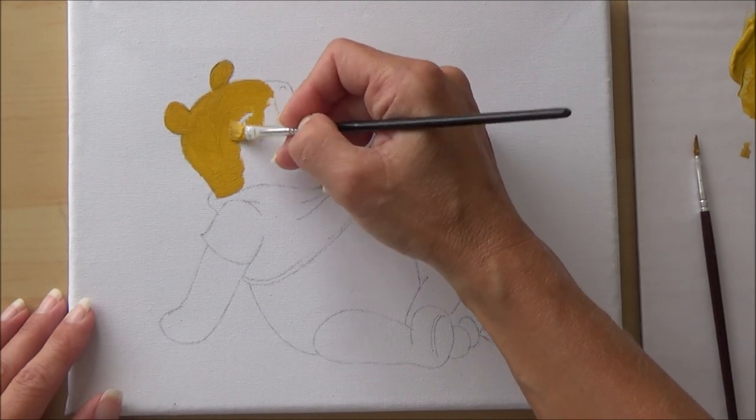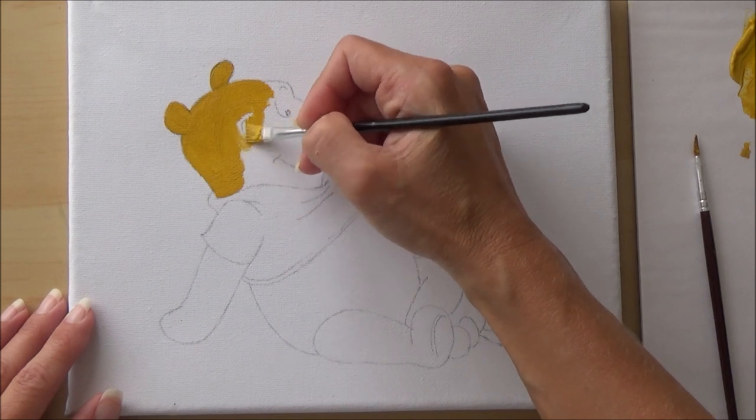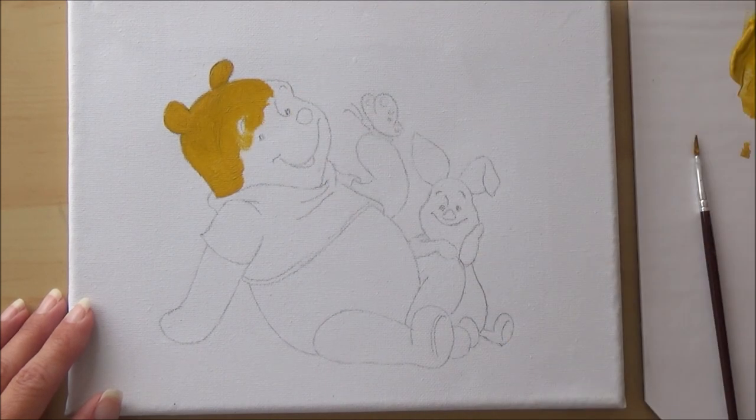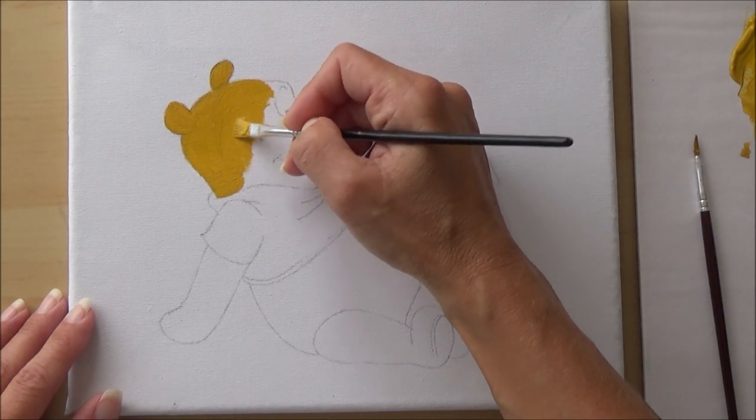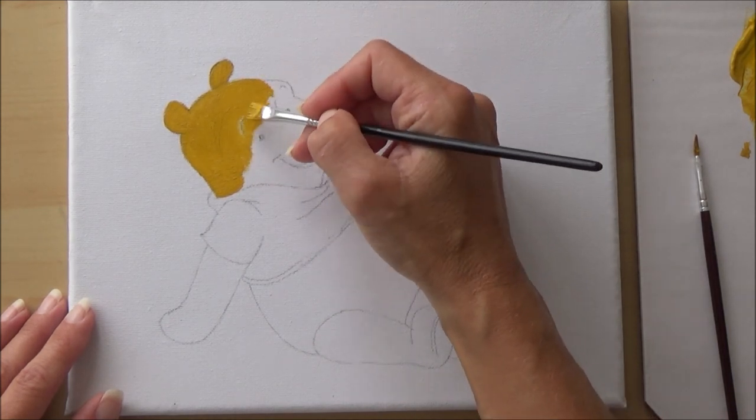The texture of the canvas made it quite difficult to get smooth lines and clean edges. It also took some getting used to just painting on the canvas itself, because it was a lot more bouncy than painting on regular paper or card.